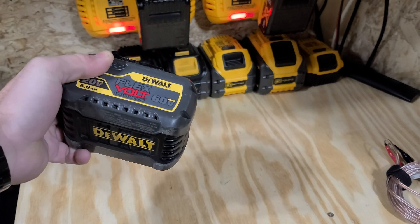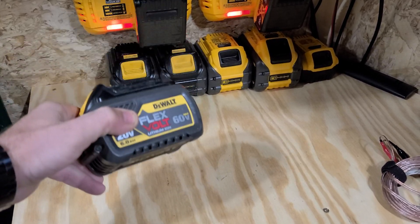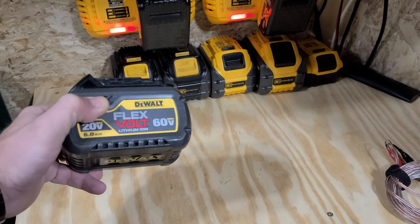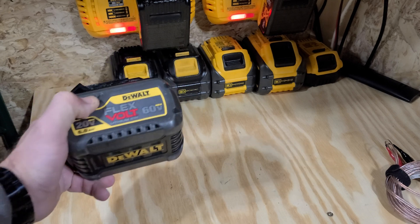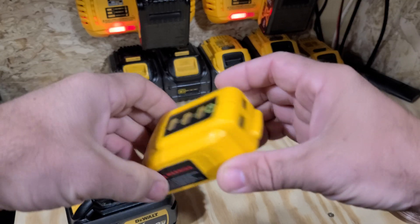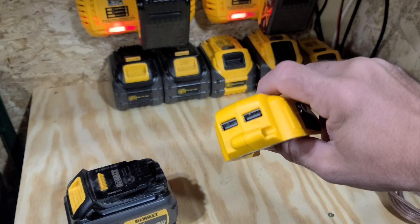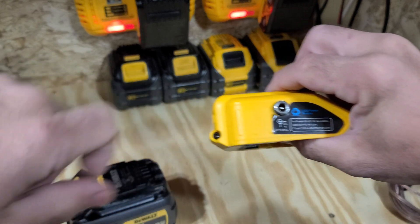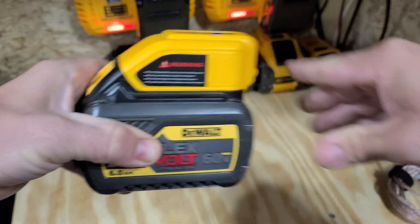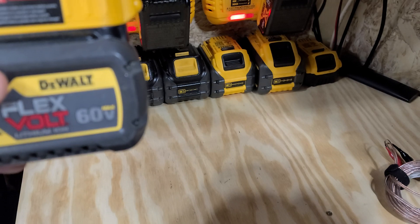My specific battery of choice is DeWalt, but what I'm about to show you, you can use Milwaukee, Ryobi, DeWalt — they make them for all different types of batteries, something that we already have laying around. And that, my friends, is this right here. It's got USB, which is what we use on the power boxes, and it's got 12-volt. All you do is clip it on top of your battery.